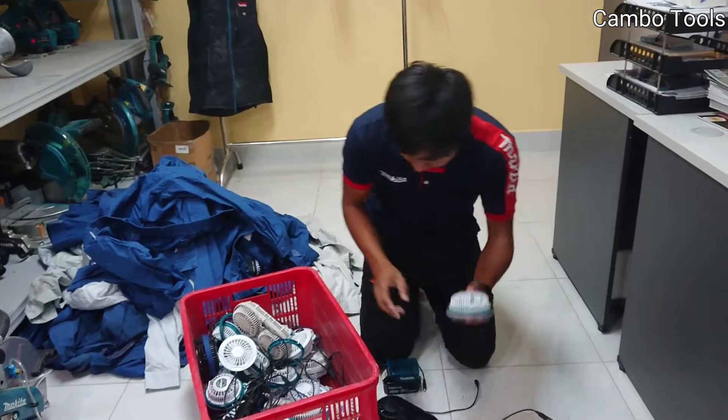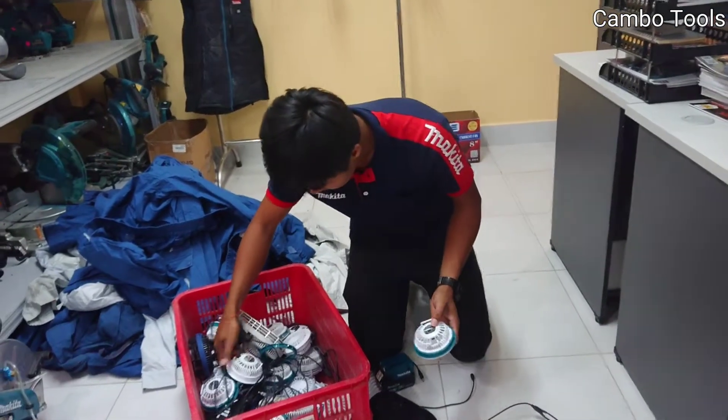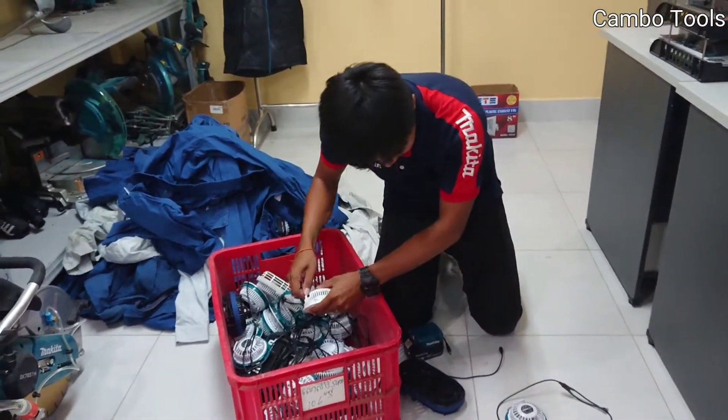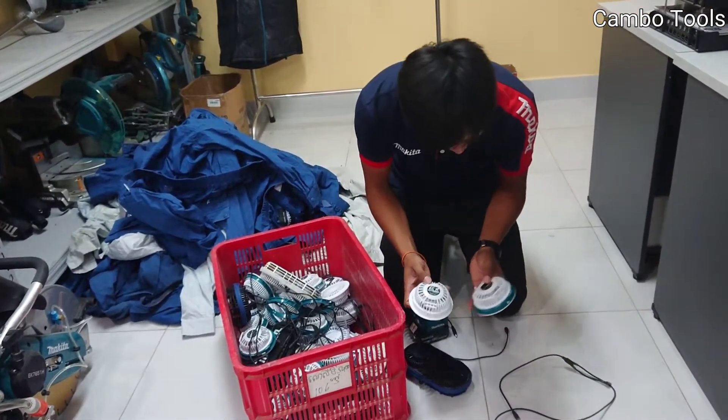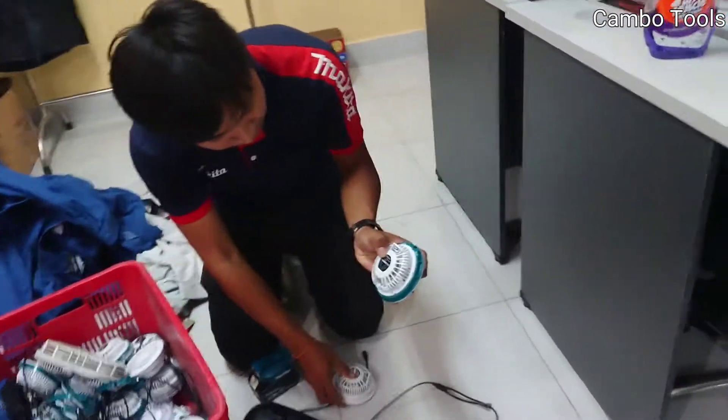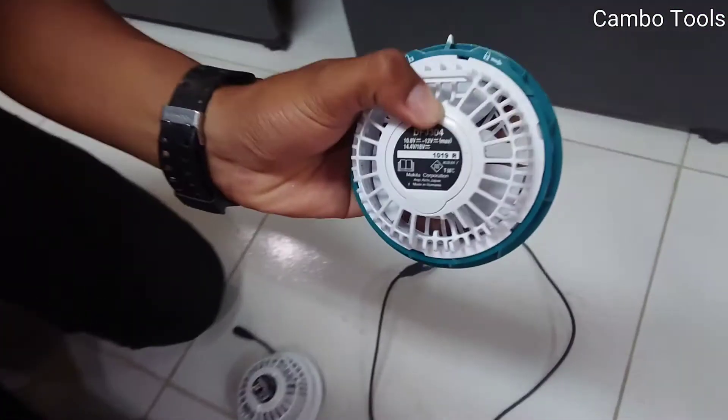This one is the two-fan model. Model DFJ304.